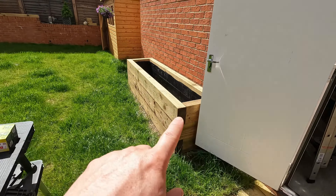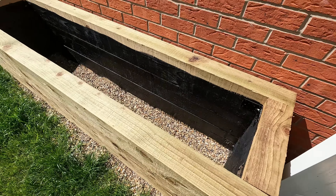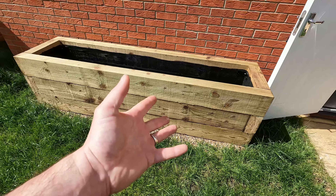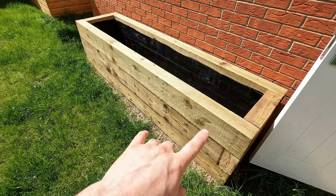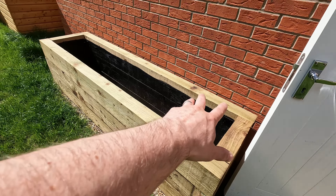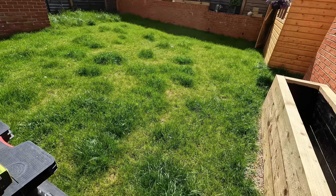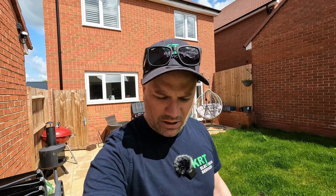Those of you that follow me on Instagram will know that I bought this raised bed a few weeks ago. The plan is to put some lighting in it, operated from indoors via kinetic switching. We're going to put a couple of lights at the front — surface-mount brick lights — and then when it's filled with topsoil, we'll put some spike lights in. Let's have a look around the raised bed first, then we'll show you the materials and how we plan on doing the job.